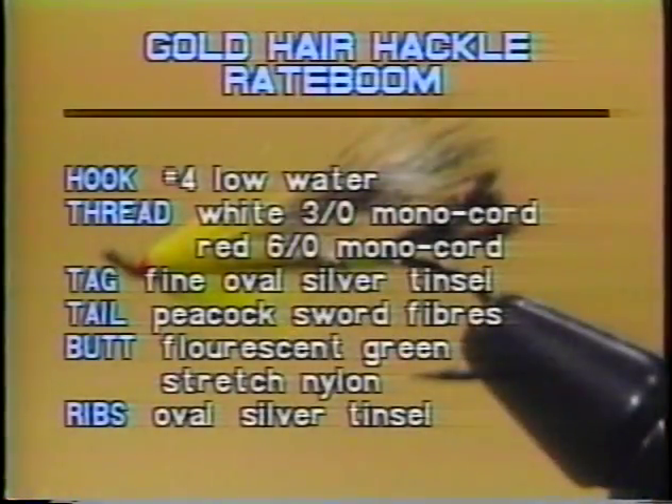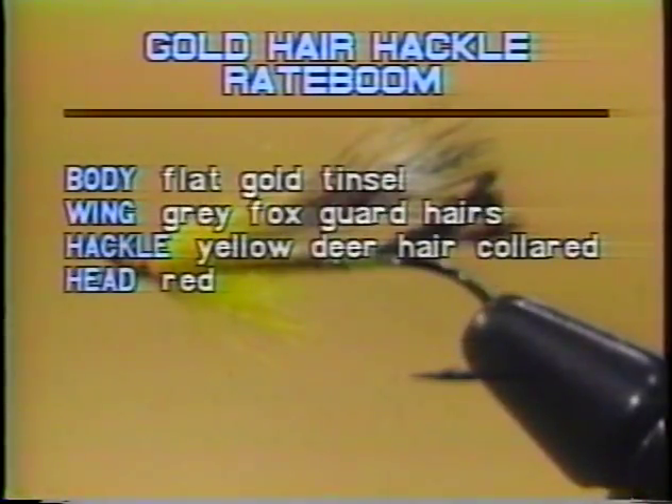Let's check out what we need to tie this Rattaboom. The hook is a number four low water. The thread is white 3-0 monochord and red 6-0 monochord. The tag is fine oval silver tinsel. The tail is peacock sword fibers. The butt is fluorescent green stretched nylon. The rib is oval silver tinsel. The body is flat gold tinsel. The wing is gray fox guard hairs. The hackle is yellow deer hair collared. And the head is red.